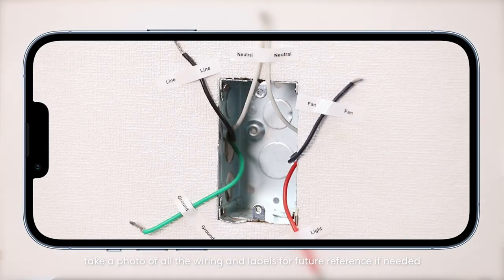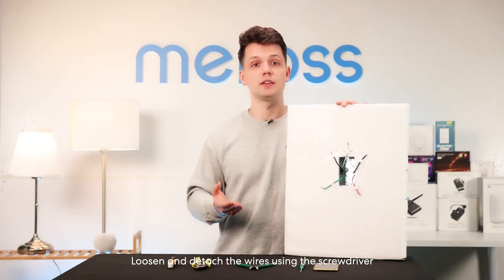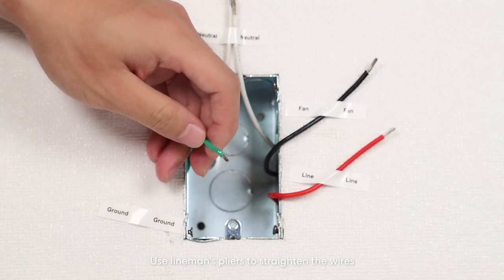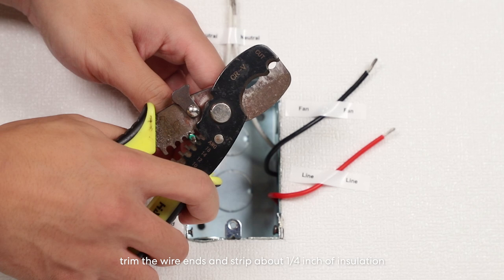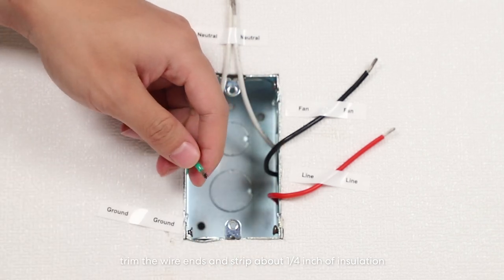Before disconnecting the wires, take a photo of all the wiring and labels for future reference if needed. Loosen and detach the wires using the screwdriver. Use lineman's pliers to straighten the wires. If necessary, trim the wire ends and strip about a quarter of an inch of insulation.